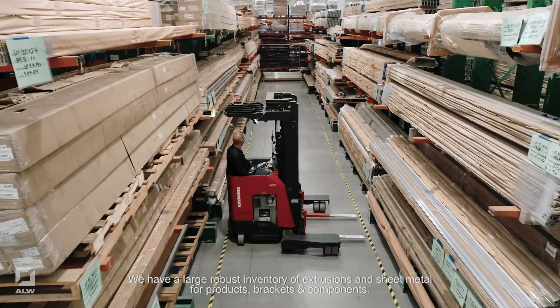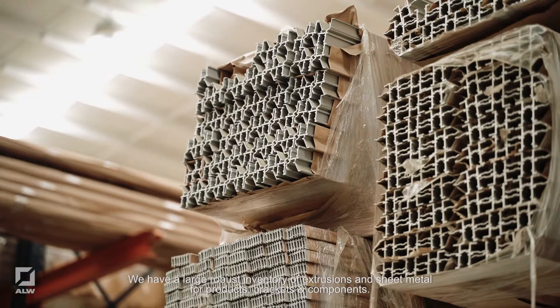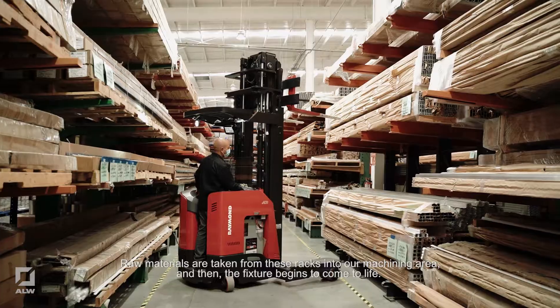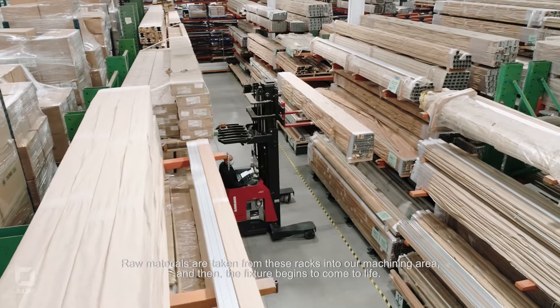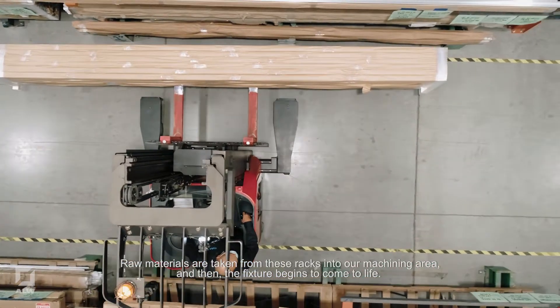We have a large, robust inventory of extrusions and sheet metal for products, brackets and components. Raw materials are taken from these racks into our machining area and then the fixture begins to come to life.